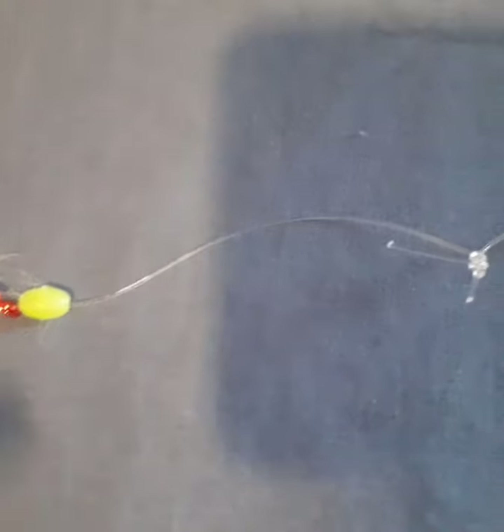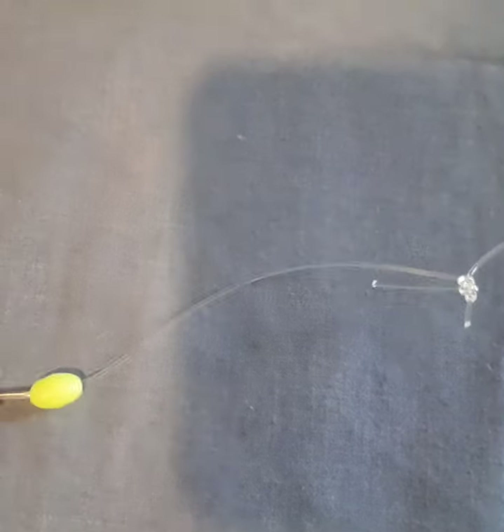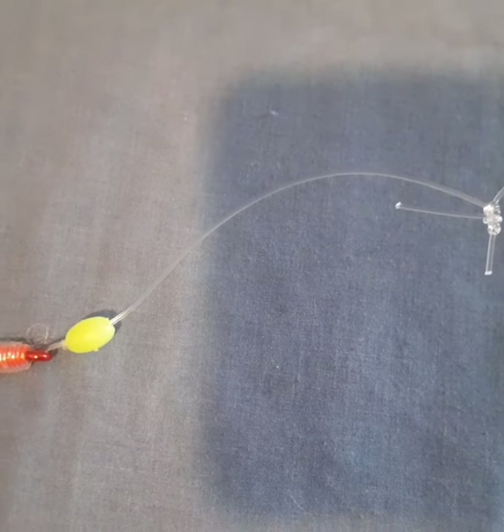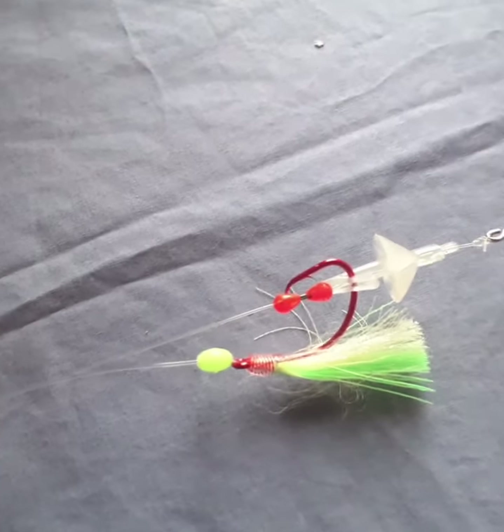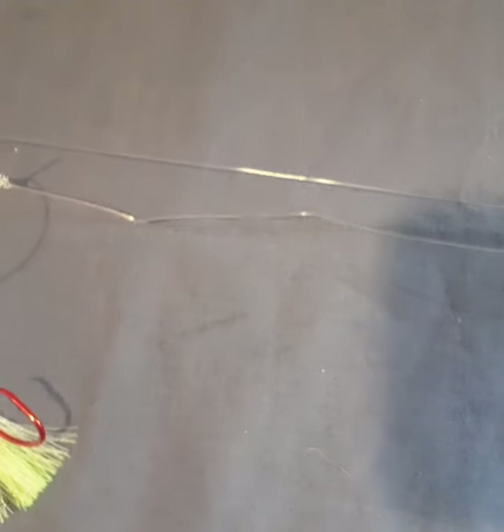Just like the long cast rig — we haven't got a keeper hook when using the flasher — but in doing this part we connect onto our shuttle, using the bottom hook. As you can see here, there's our baited-up hook sitting in the shuttle, and there's our second hook ready to go.